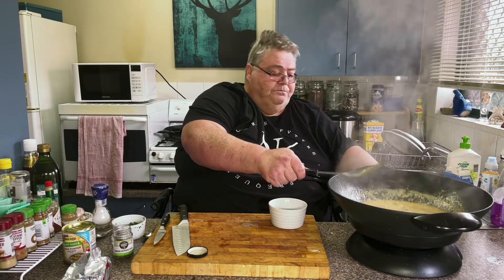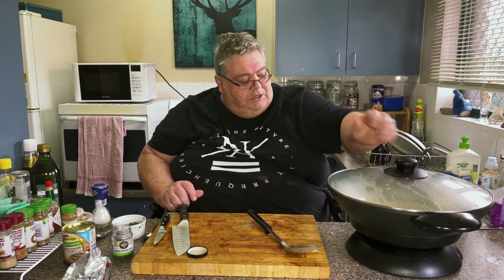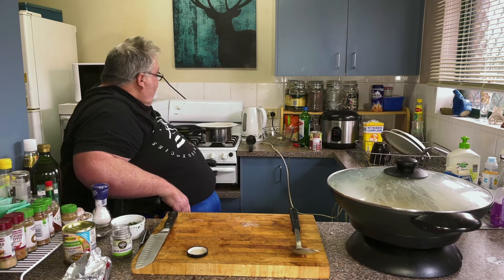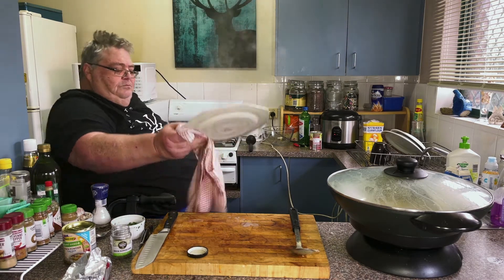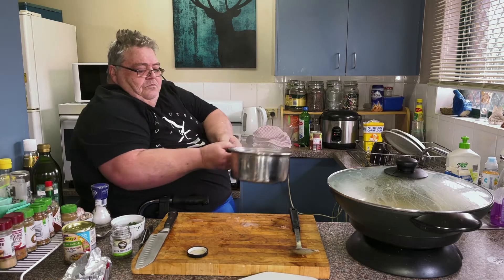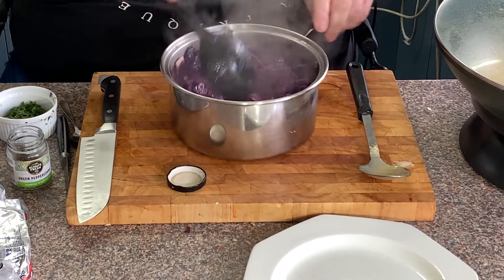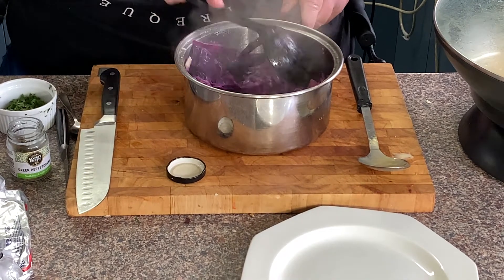Turn the heat off. Put the lid on. I'm just going to get my cabbage. You can see it's kept that colour really nice — beautiful. You can smell the cabbage.